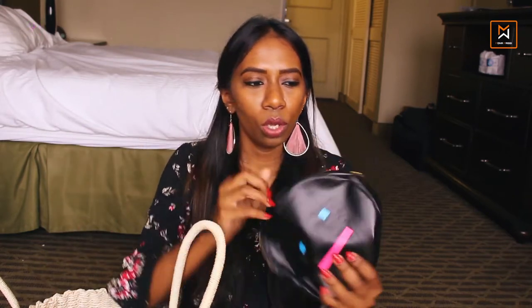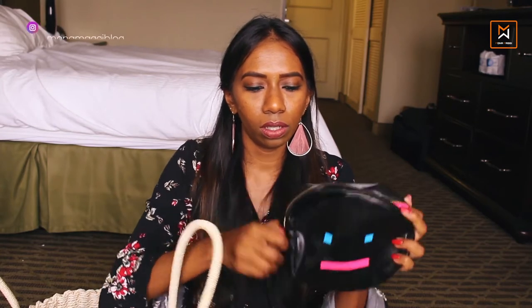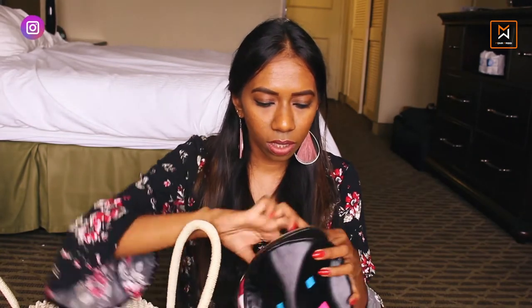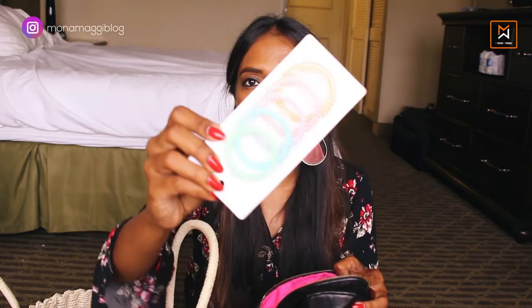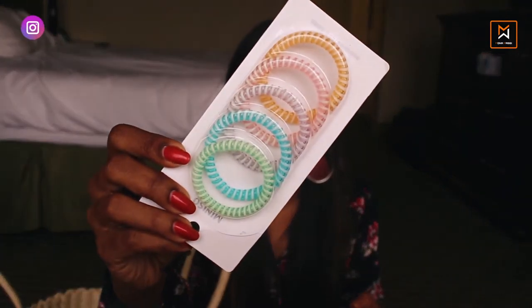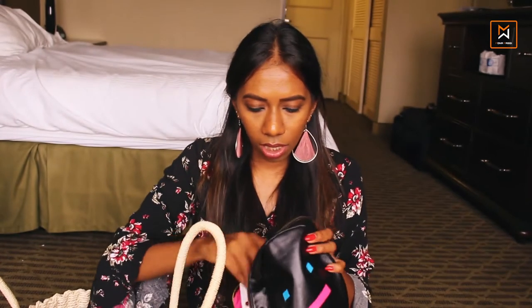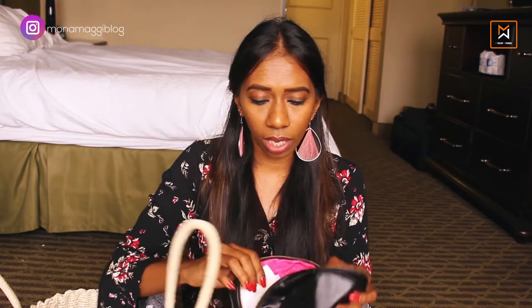I also carry a small pouch with my other essentials. Let's see what's in here — I don't carry too much stuff. There are some hair ties; I got these in a store yesterday and I thought they were really cute with all the pastel colors. Lip balm is very important. And I also have a hand sanitizer — you never know when you'll need one, so I always carry that.